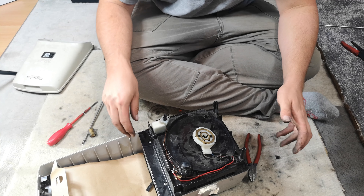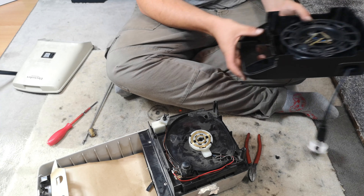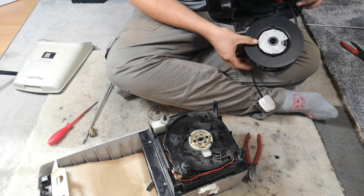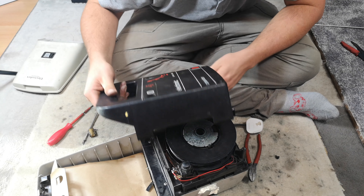All the cables are run. These two - if they short together it's not the end of the world because they both carry power, but they won't. There are a few iffy bits but it should be okay. I think we're now ready to try.